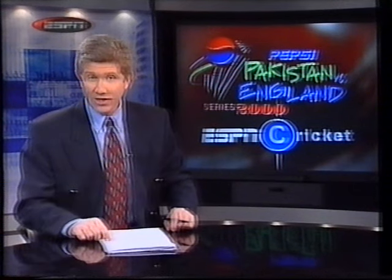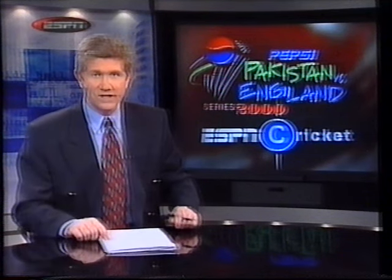Pakistan — you may remember that infamous series when Shakur Rana, the Pakistan umpire, and Mike Gatting, the England captain, clashed on the field, and it led to all sorts of pretty nasty pictures going all around the world. It shook the world of cricket. Well, that's gone. This is now the 2000 vintage — this is the Pepsi 2000 series, and it's a series of three one-day internationals.